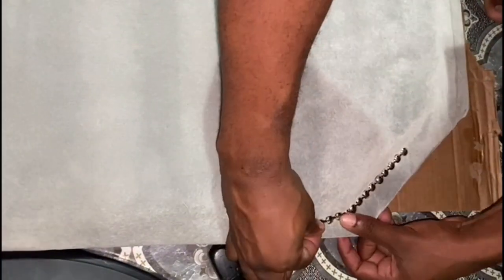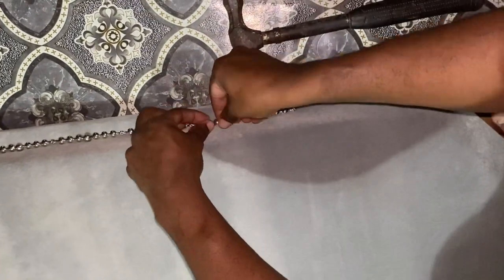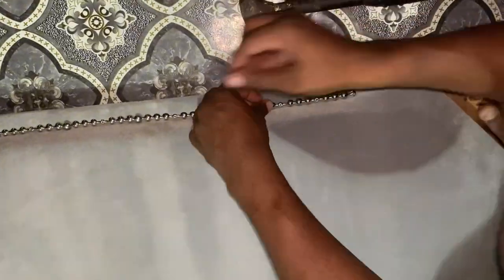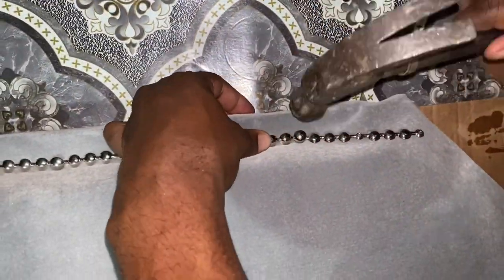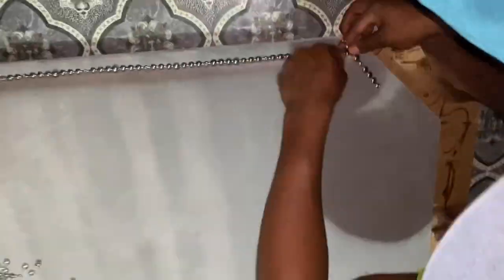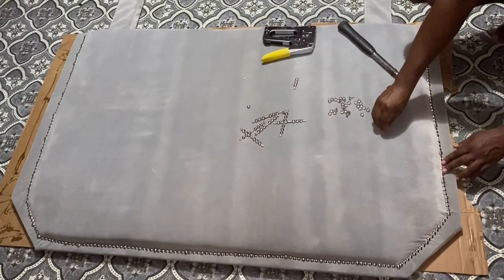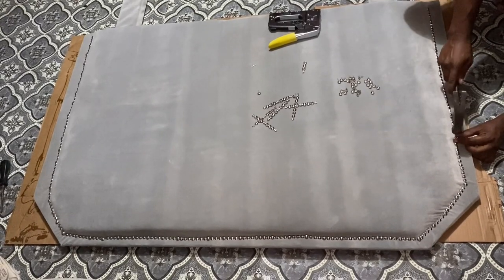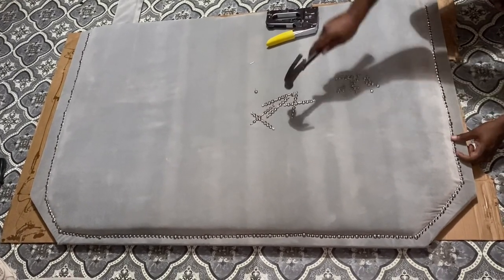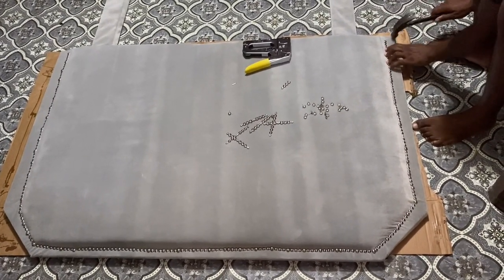Moving on to the nail head trim — we secured them as straight as we possibly could. Normally you'd use a rubber mallet for this, but we just used what we had. These nail head trims were very firm and strong with the hammer and did not strip. You can purchase these — I got mine from Amazon for around $10. I'll leave all the links in the description box below.